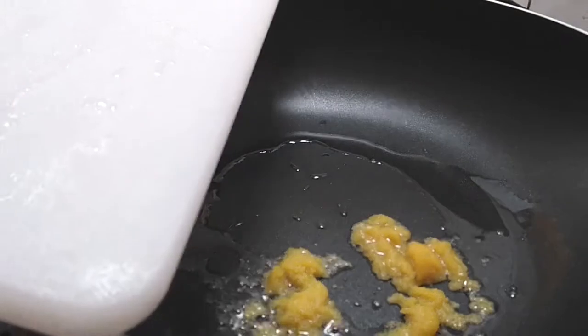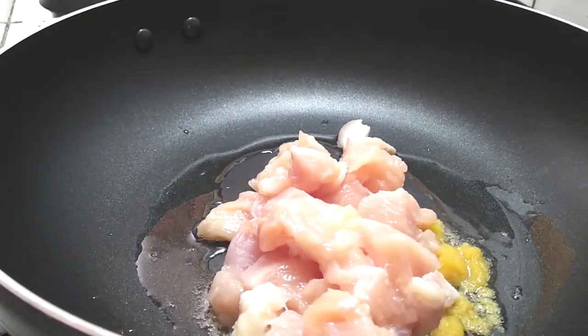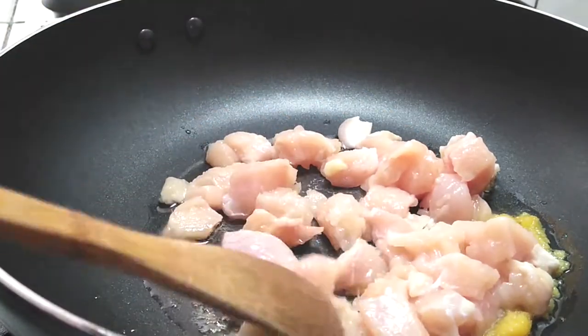If you don't like garlic, omit it. Once your skillet is nicely heated up and your garlic has been sautéing for a few minutes, throw your chicken in there.